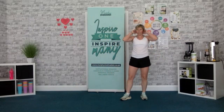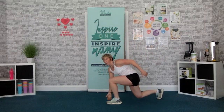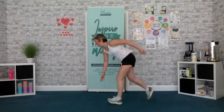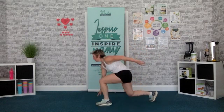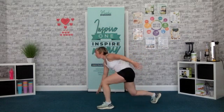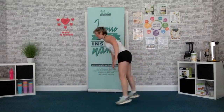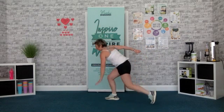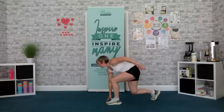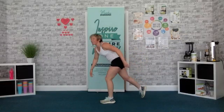Keep breathing. Next one — opposite hand, opposite leg. Ready? Let's go. There's a hand up, there's a leg. Switch that shoulder if you can. Come on. Yes. 1, 2, 1, time.